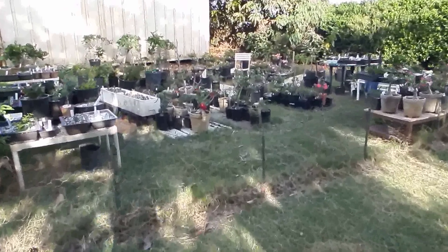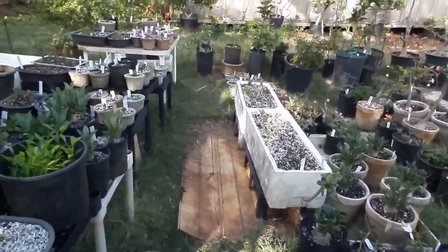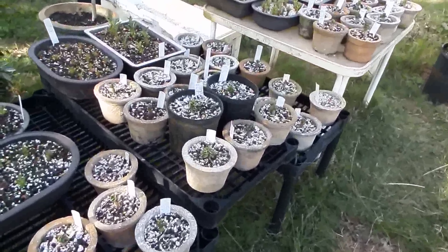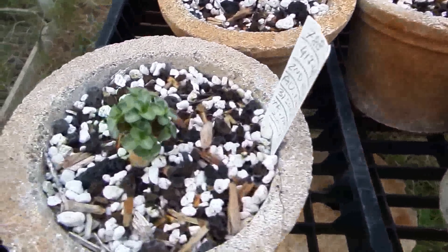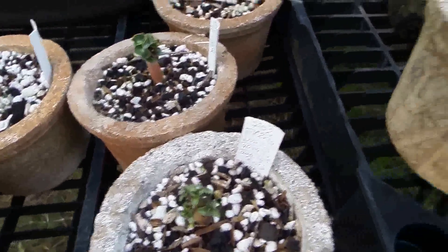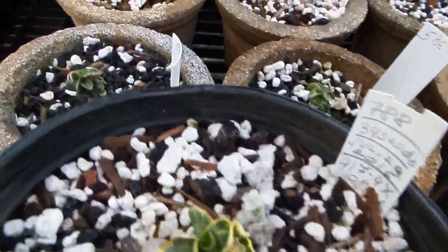Hello friends! Today I would like to show you some of my experiments by which I'm trying to make curly-leaf adenium called dorset horn less rare and faster growing. Here are my half a year to a year old dorset horn seedlings, growing very slowly.